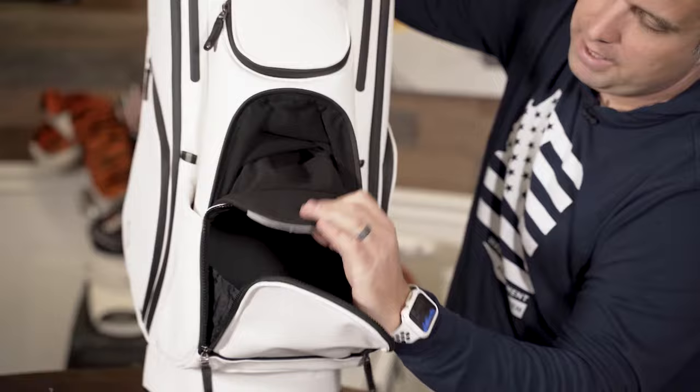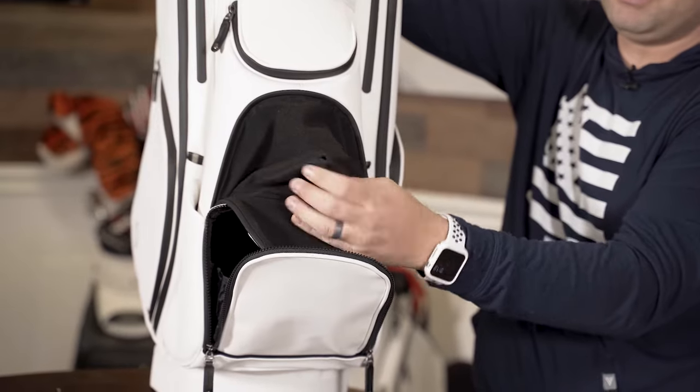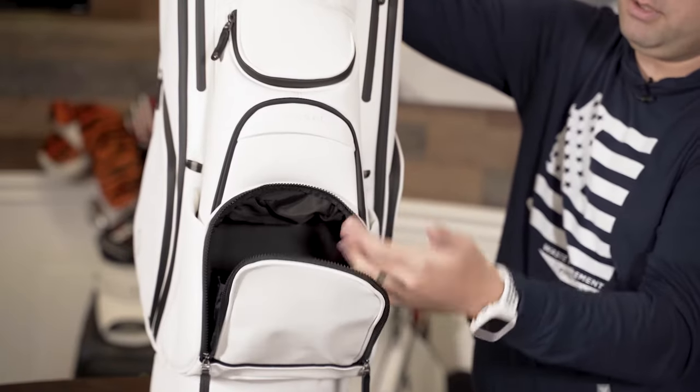Then we have a magnetic bag in front. I love this because it's velour, so it's nice and soft. It's not gonna scratch your materials, but it's also magnetized — so if you go like this, it closes.